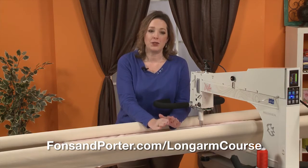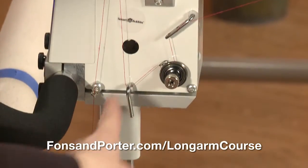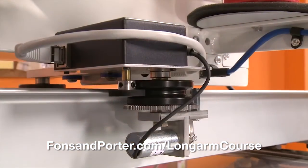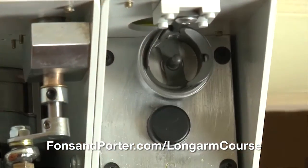We're talking about starting from the ground up. I want you to know the anatomy of your longarm machine — what each piece is called — so that you understand when you're working what pieces work with other pieces, so that you can get the results that you would like to have.